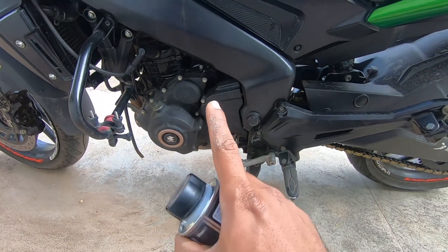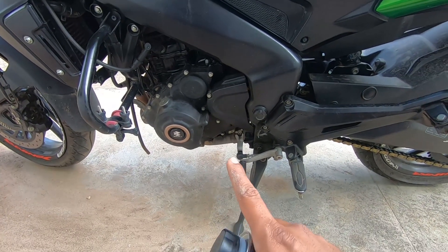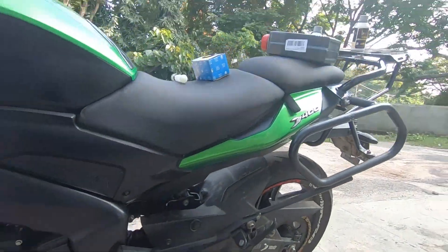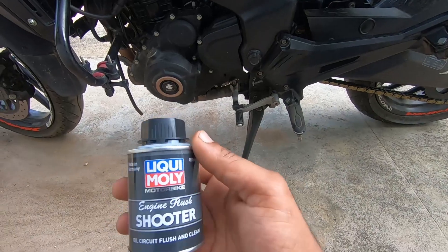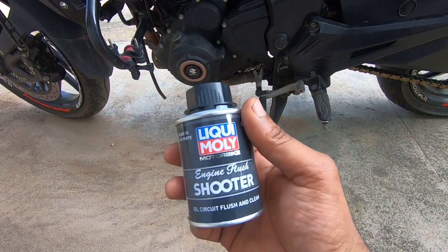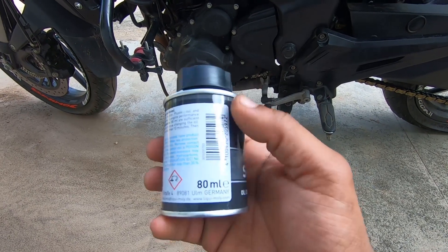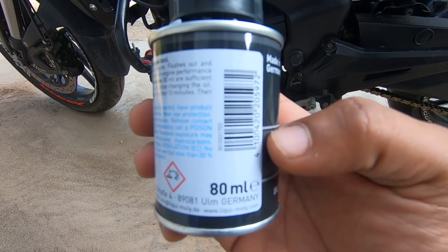Before this service I was using completely Bajaj synthetic from Bajaj service — three services completed. This is my next service, so I'm using Motul which has gotten good reviews. For this I'm also using a Liquid Molly engine plus shooter, which is 80ml and can be used for up to 2 liters of engine oil.